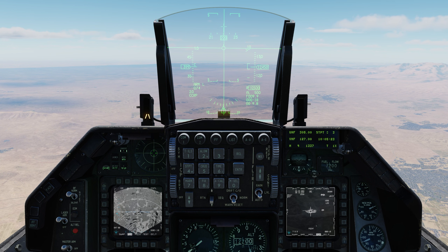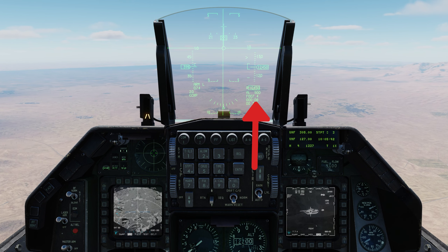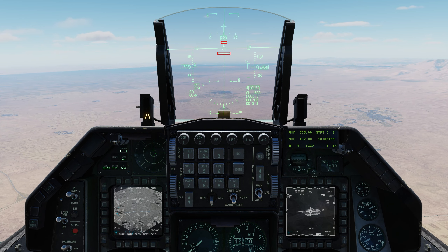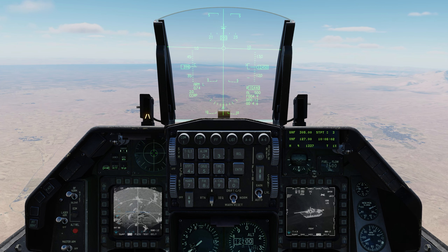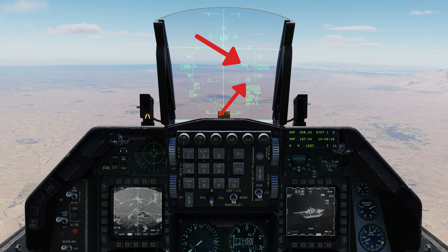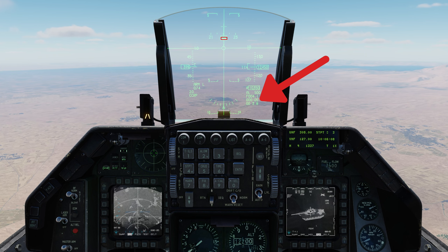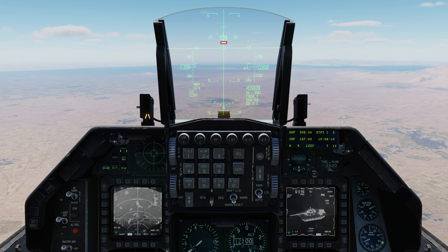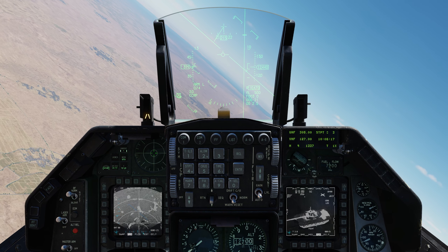Below 10 nautical miles the range carat starts moving downward, with the time until it enters the bracket shown on the HUD. Four seconds before the carat enters the bracket, two horizontal lines close from top and bottom onto your flight path marker. At 1 second beforehand a circle flashes — these are the toss and max toss anticipation cues. Unless you're toss bombing, you can ignore them. The key things to watch are the time to release, the horizontal solution cue at the top of the ASL, and the carat reaching the bottom of the bracket. When the countdown hits 10 seconds, the solution cue starts falling. Press and hold the weapon release button. At zero, the carat hits the bracket bottom and the solution cue enters your flight path marker — you'll hear the bomb release and your flight path marker flashes three times.